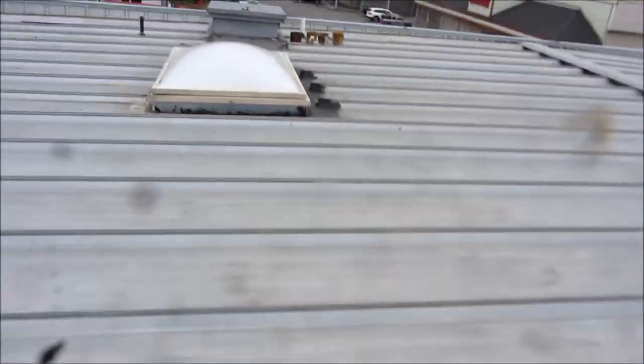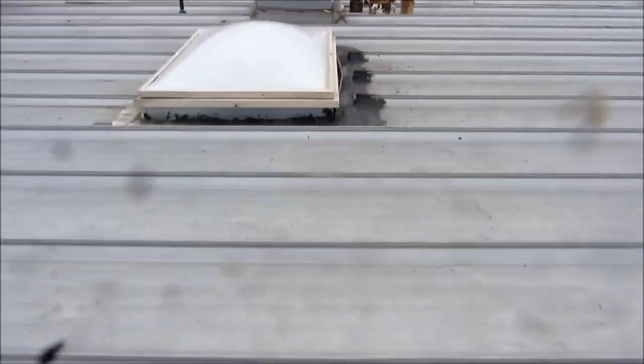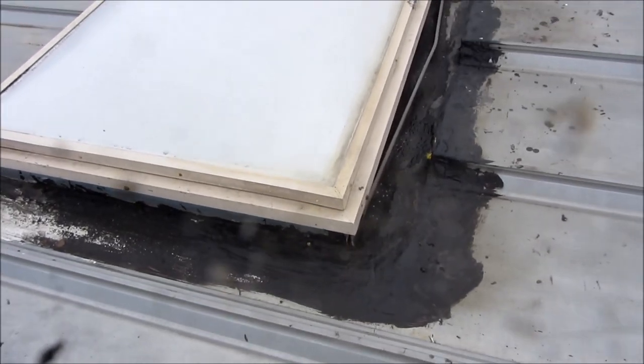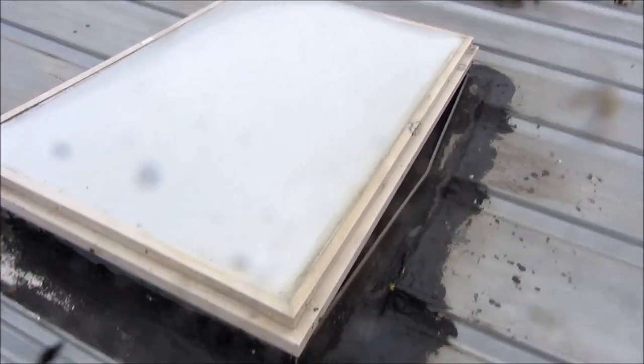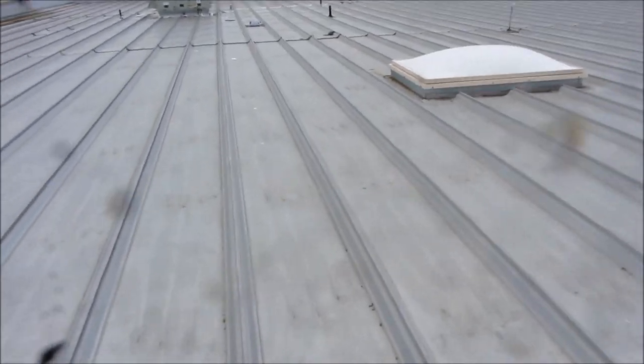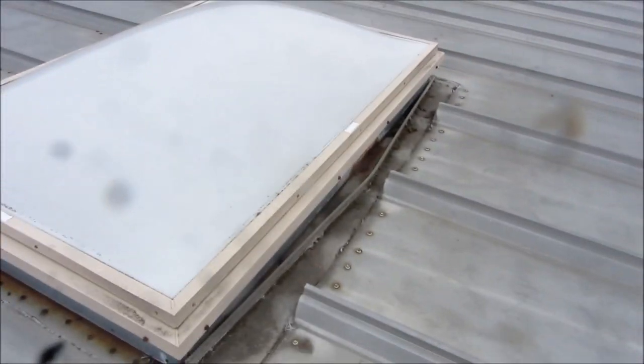That area there, we had some leaks, but it quit leaking. So I think we're good with this. This tends to pool water, so it's kind of tricky to do. We had leaks in this area, and the thing is the skylights are kind of rusted.